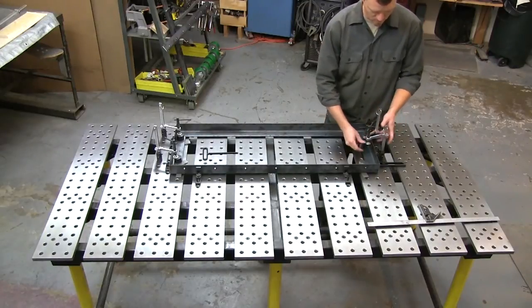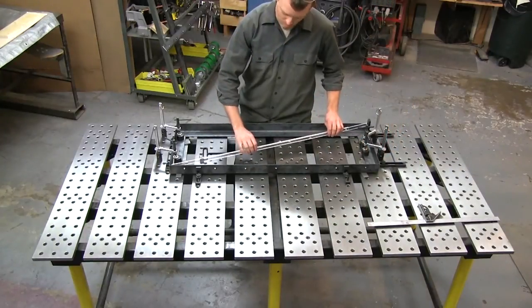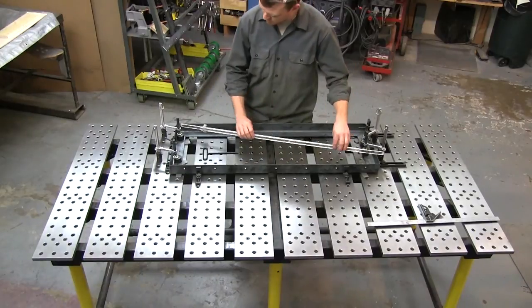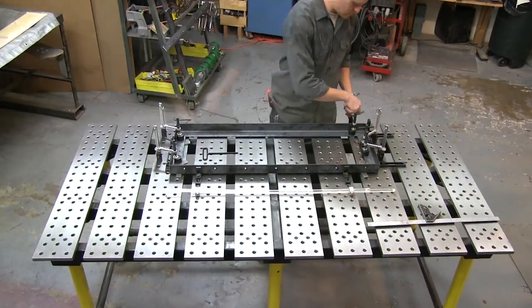Once my fixture is set up, I'm going to do a few different sizes. I'll clamp down the components, check the diagonals of the square to make sure that it is in fact accurate and square. Once that's established, it's time to add the rest of the clamps and tack out the assembly.